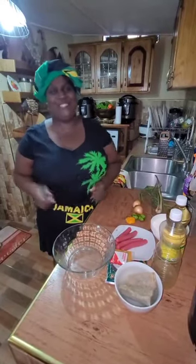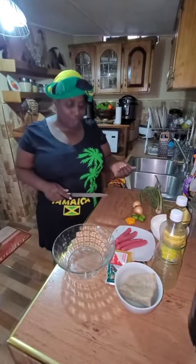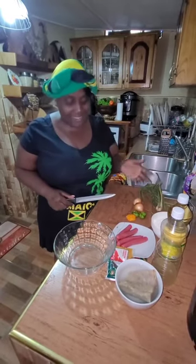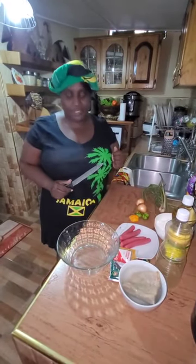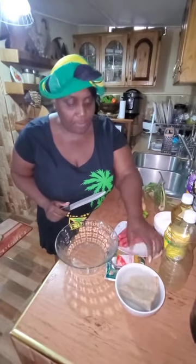It's Auntie Dana here, welcome to Teaching You My Cooking Skills. It's been a long time since I've done a cooking video, but today I woke up this morning and felt like making some breakfast. I'm making some curry coconut fritters.